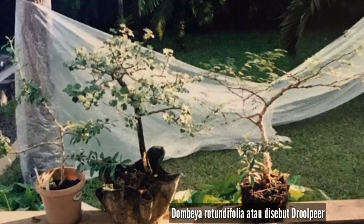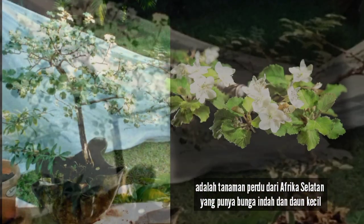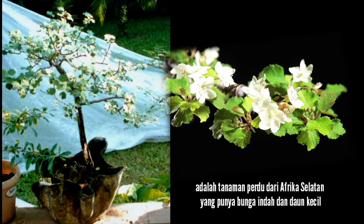Dumbia rotundifolia, also called Drolpir, is a shrub from South Africa that has beautiful white flowers with small leaves.